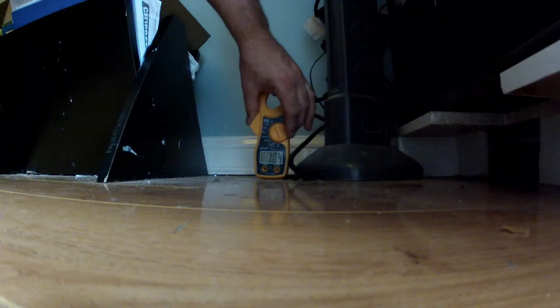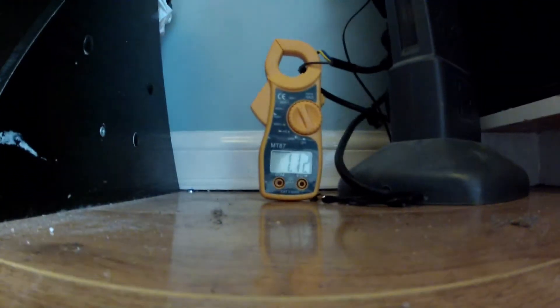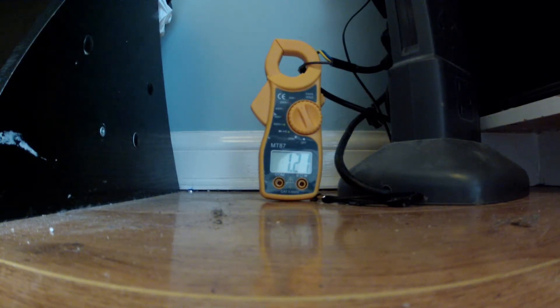Just put the tong tester on one of the cores — either the positive or the negative, the live or the neutral. The display readout is in amps, so whatever your amps reading is, you have to multiply that by your domestic voltage. I'm in the UK, so the domestic voltage here is between 230 and 240 volts. So I have to multiply the reading — for example, 1.12 by 240 volts — and that will give me the reading in watts.